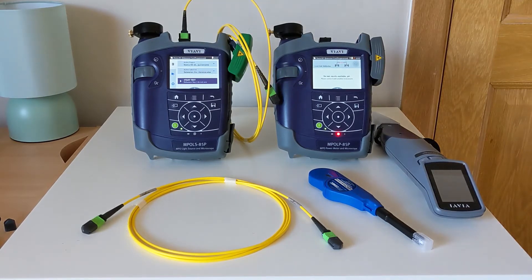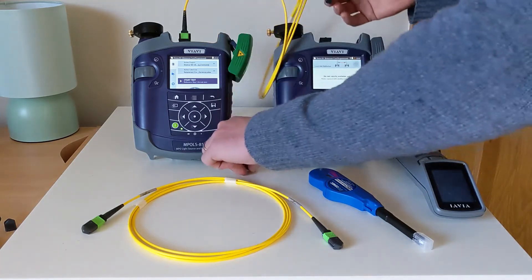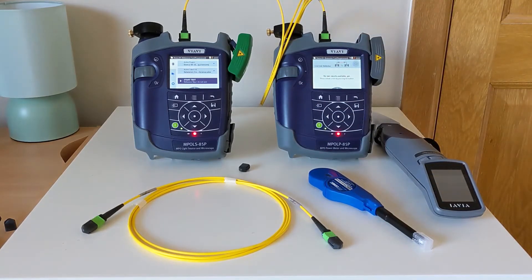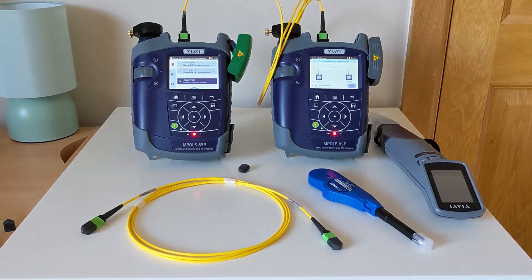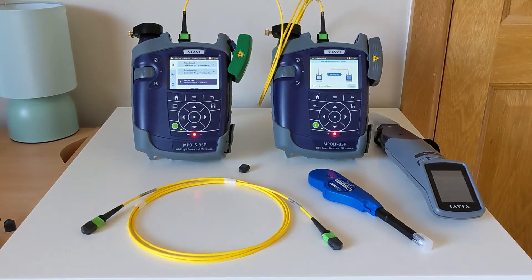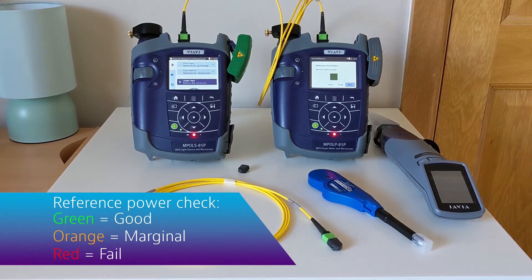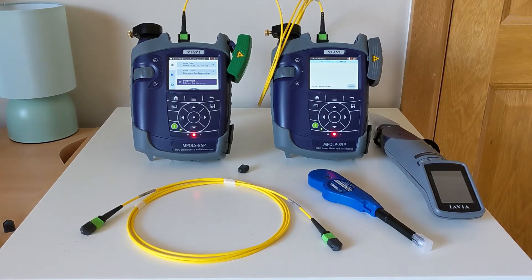To begin, we'll conduct a reference with TRC1. First we'll connect the two units together, and on connection you'll hear an audible tone to confirm it. To begin the first reference, we'll hit Set Reference and go Next, and a few seconds later the result will come back. If we're happy with the results, we can select Next to store those values and move on to the next stage.